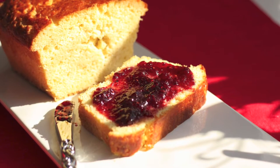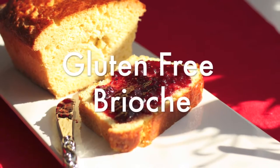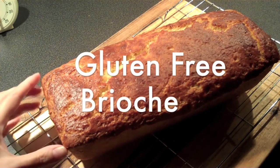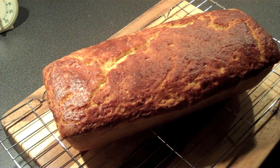Hey everybody, welcome to Gluten Free For All TV. Brioche is a very decadent French bread. This gluten free version is great on its own with jam or used as French toast. It's also really easy to make.